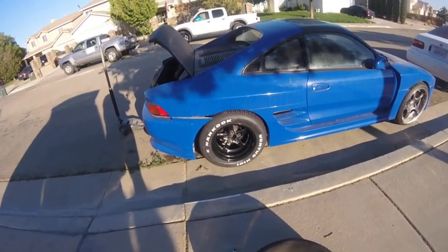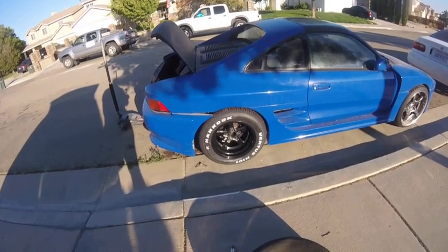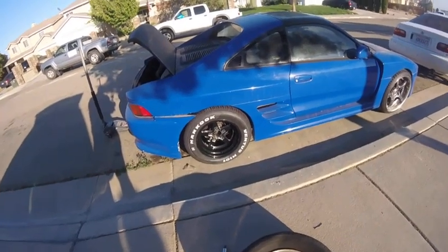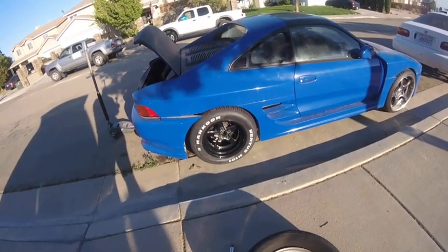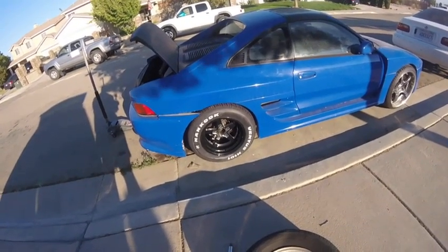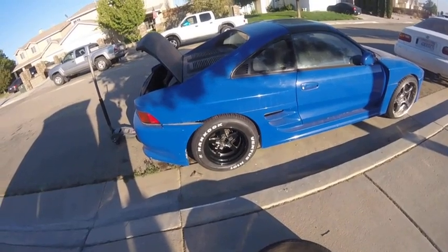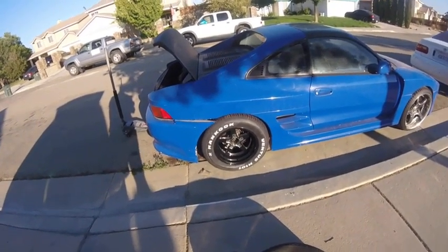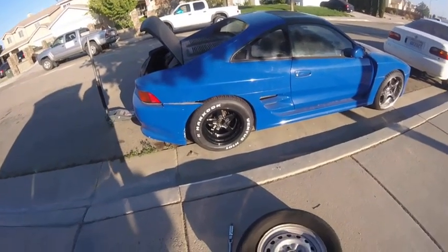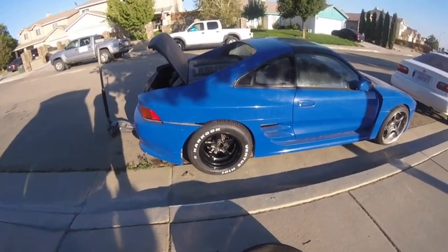I'm not sure if I want to keep as tall a sidewall — I believe the front sizes were going to be a 215/60-15. I may try to find a lower aspect ratio, still going with a 215 width to make sure it's not stretched, but looking for a 50 series instead of a 60. If not, I'll do more research and cover the tire selection in the next video update.